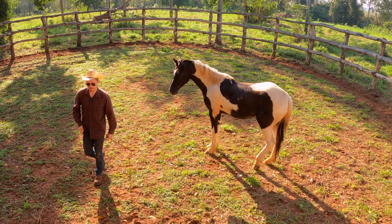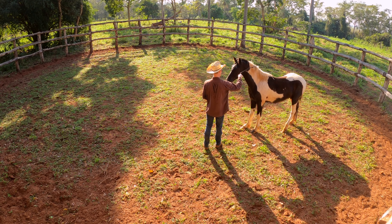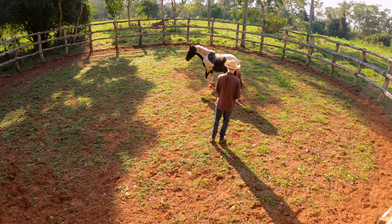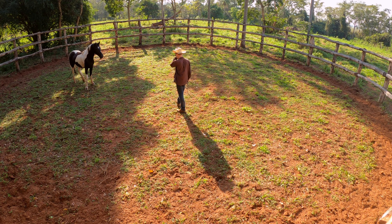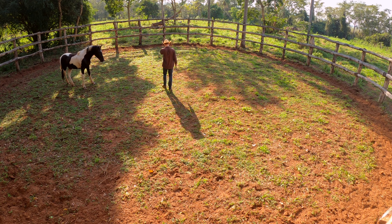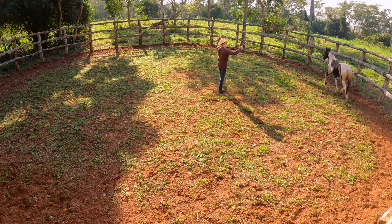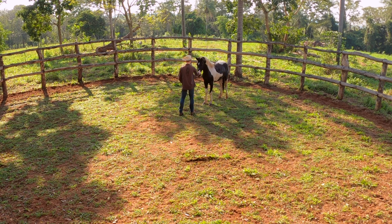Great job. So now I'm actually ready to grab the halter. The key is that it goes towards him and moves away — goes towards him, moves away. So there it's going on his neck, but it doesn't stay there and get scary. It just goes away. We don't let it stay there long enough for it to get scary. Like right there he's moving away, I'm gonna give him a second. But if he wants to run off, he can. Sometimes going slower is actually going faster.